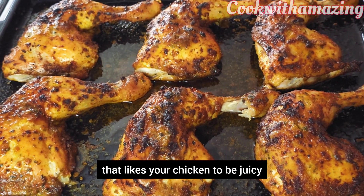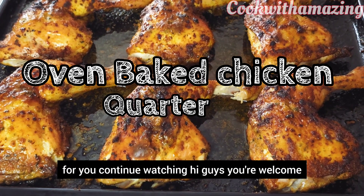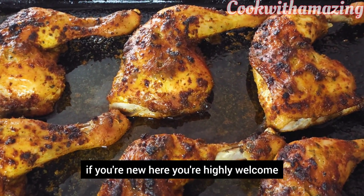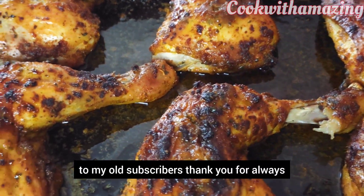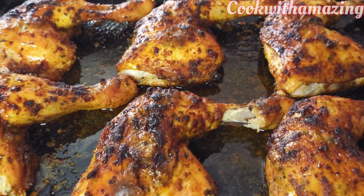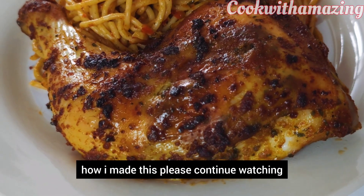If you are someone that likes your chicken to be juicy and crunchy at the same time, this video is for you. Hi guys, you are welcome — and welcome back. If you are new here, you are highly welcome. To my old subscribers, thank you for always coming back. In today's menu we have this chicken to make, so please continue watching.